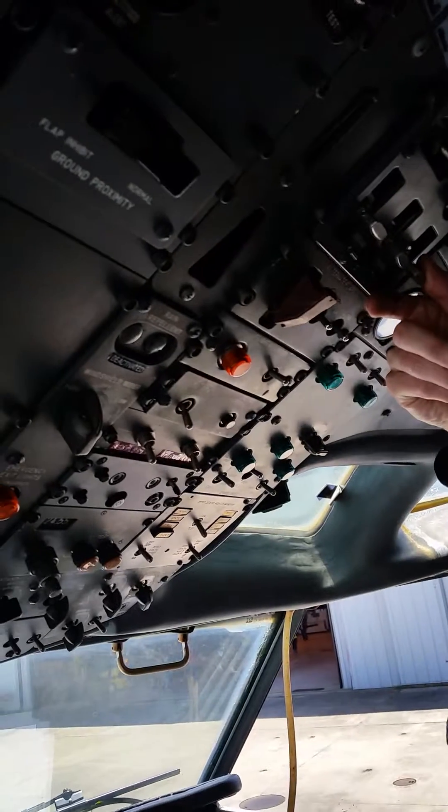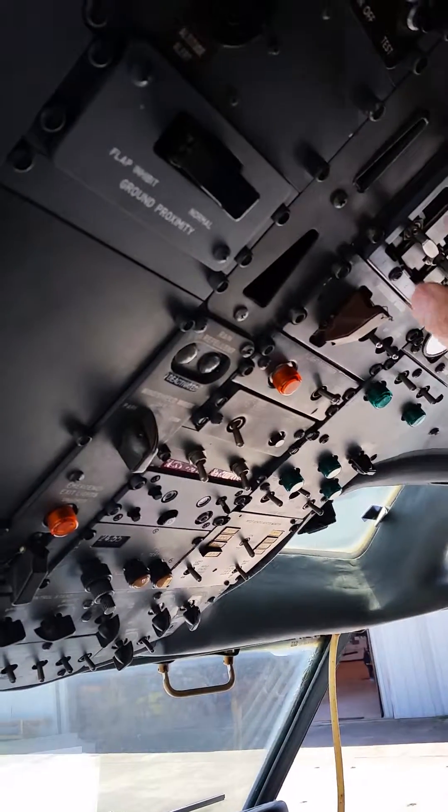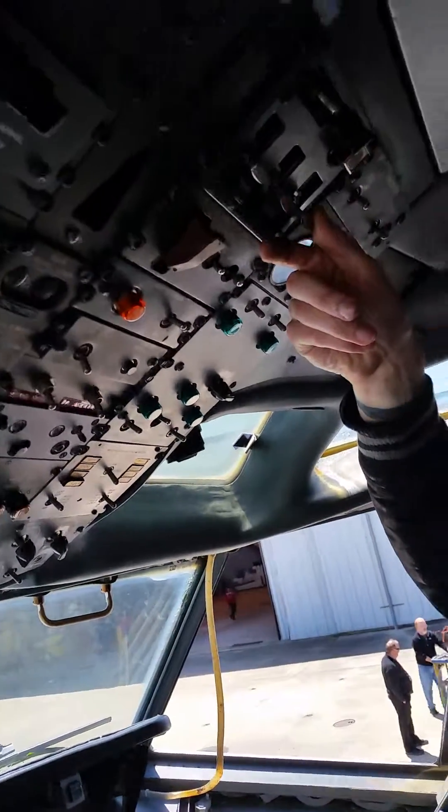This is the start right there, here's the fuel. Is it already on? No, it's armed, yeah. Let me get the engineers to finish and then we'll. Engineer, pay attention.